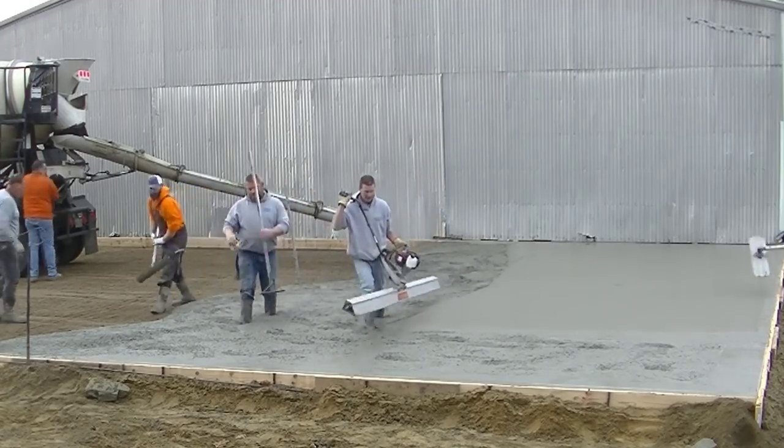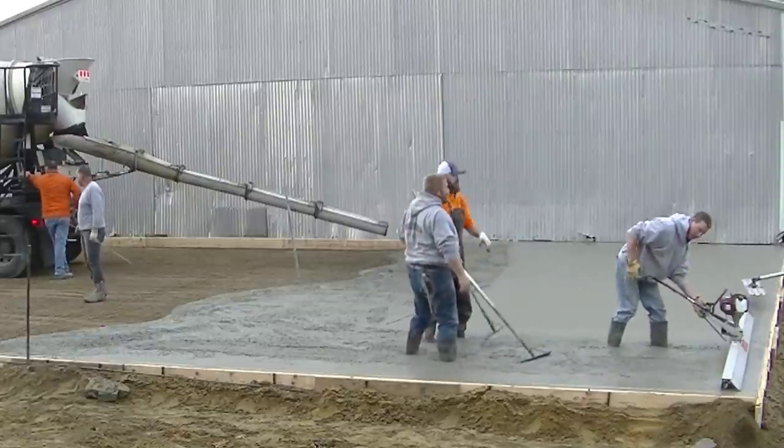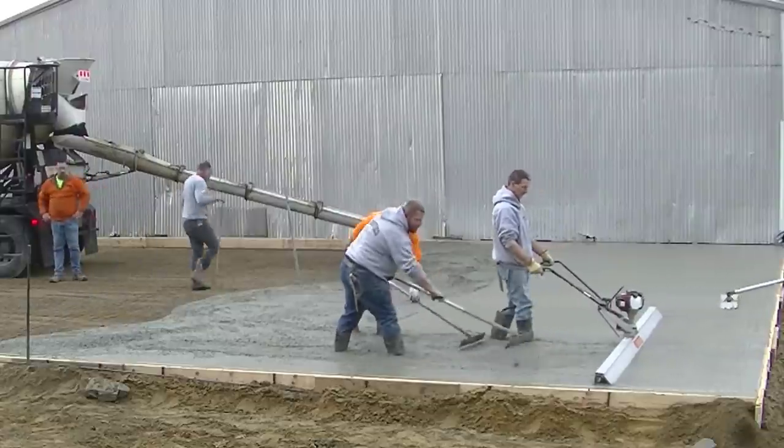I'm just watching both my ends — it kind of floats on the surface. We're probably pouring around a 6-inch slump today with the water reducer in it. Luke and Harvey right there are doing most of the work, making sure the concrete's pretty level behind me. Then the Screed Demon levels it right off, which makes it really easy to bull float also.